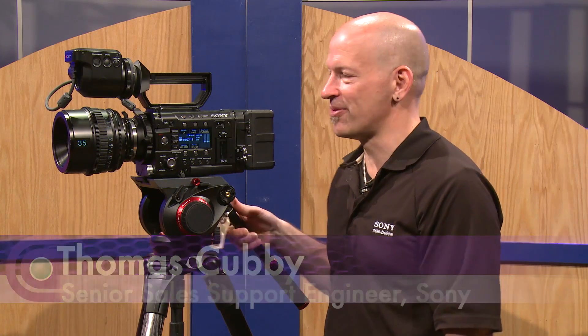Hi, my name is Thomas Covey, Senior Shell Support Engineer of Sony Electronics, and I'm here to tell you about the new Sony PMW F5.